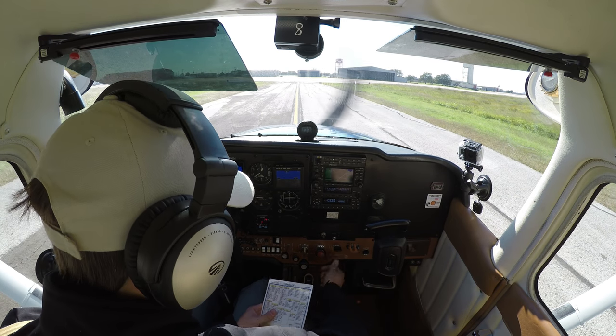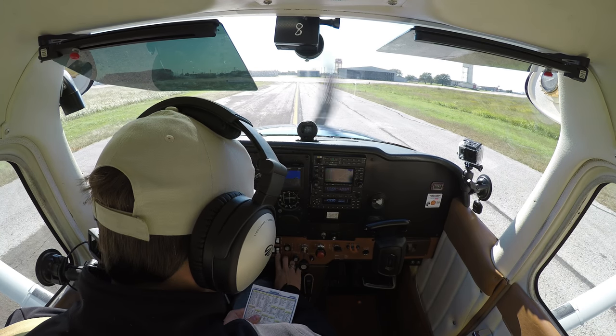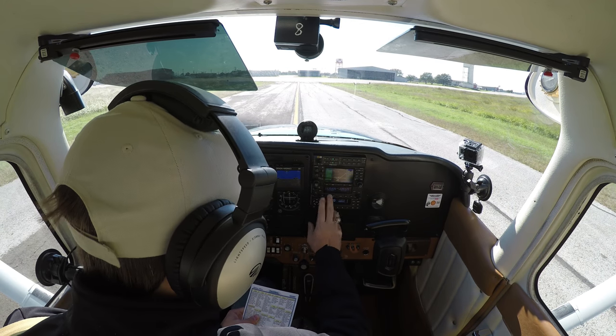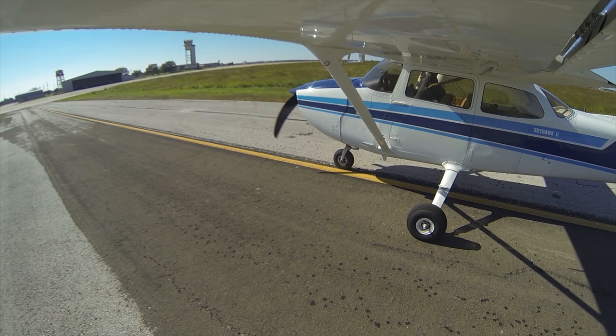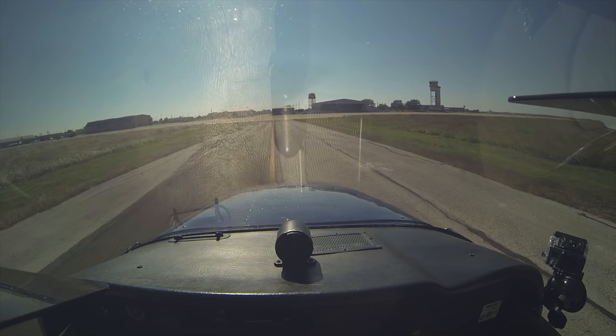We're going to do the after landing checklist. Flaps are coming up. Carb heat is off. Strobes are off. Pitot heat is off. Mixture as required — let's go ahead and lean it. Trim is set for takeoff. And the transponder is squawking 1200. San Marcos Ground, Skyhawk 80991, clear of runway 31 at Echo, going to the T-hangars. San Marcos Ground, turn right, taxi via Charlie Alpha to parking. Charlie Alpha to parking, 991.